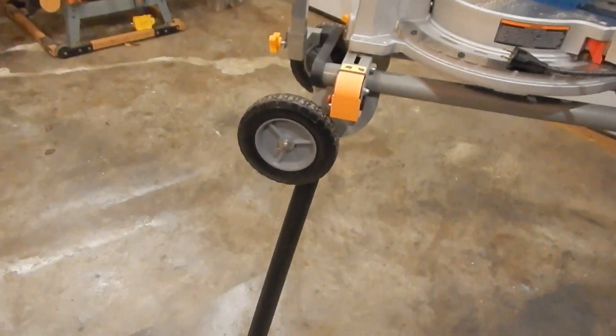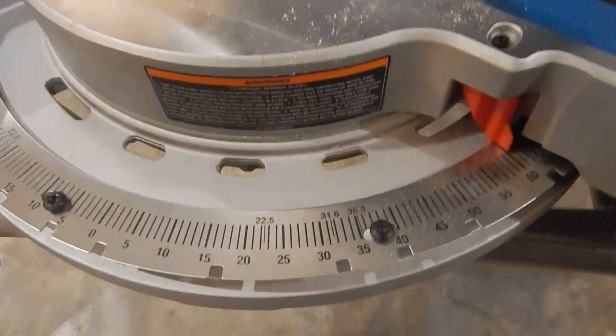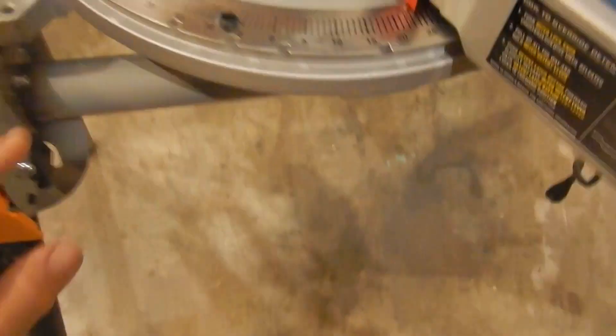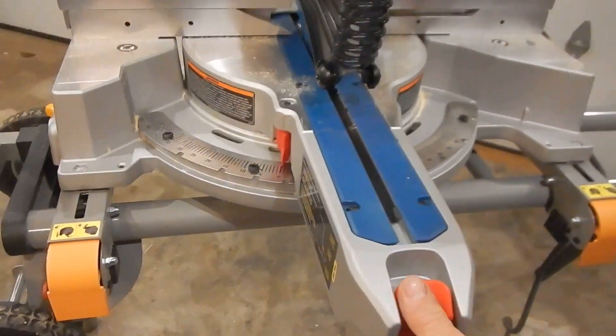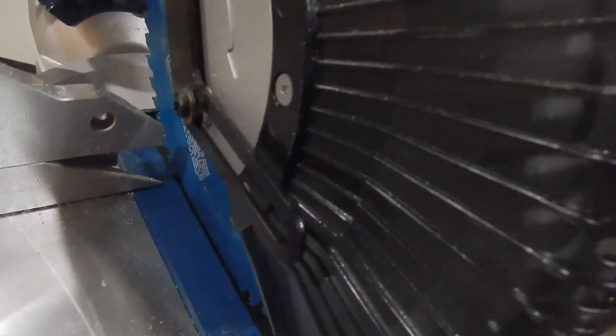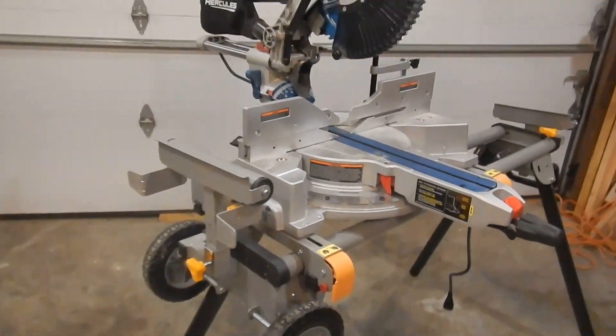It's a beast — I'd be lying if I told you it was lightweight, because it is definitely a heavy-duty machine. It's brand new; I've only cut just a few boards with it to see how she was doing.